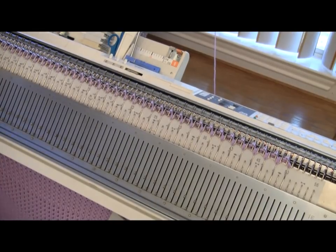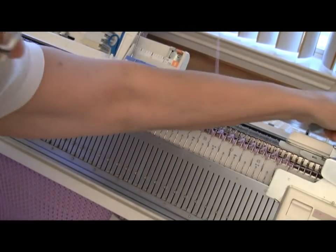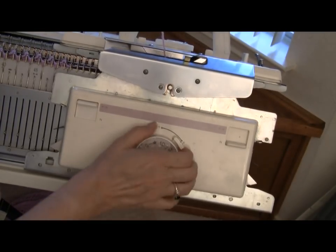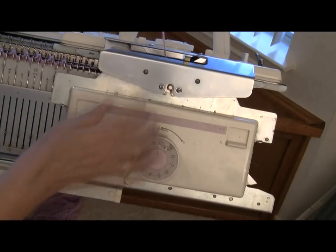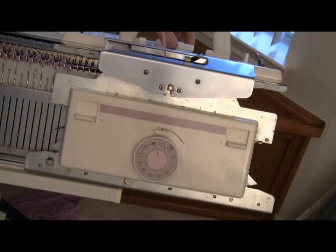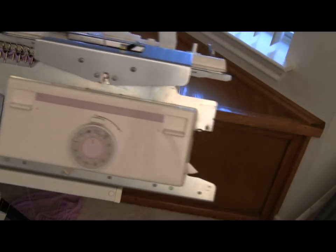So what I'll do is knit that 13th row. Then I'm going to set my carriages for plain knitting and for a very loose tension — I'll run this all the way up to tension ten and put it on normal. I'll make sure the main bed's on normal and run it to the loosest tension as well. I'll make sure I don't have too much tension coming from the upper tension unit, just watching it as I go across slowly.